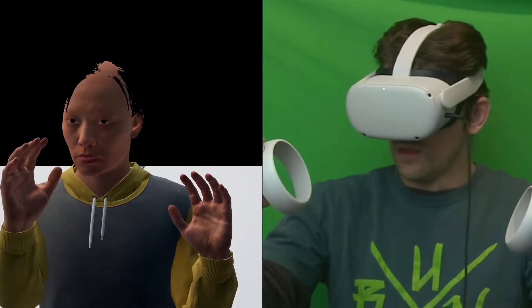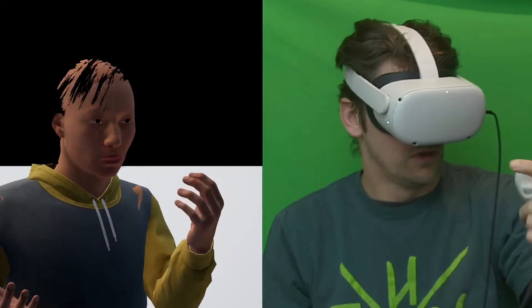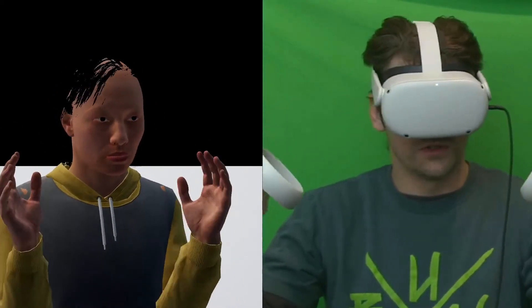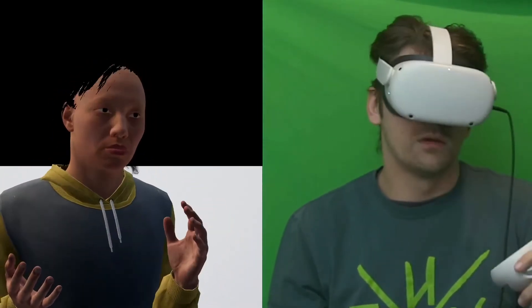As you can see, we're using a Quest 2, so you don't need any extra markers or anything like that. It won't be accurate enough for motion capture — this is mainly for a VR gaming setup — but you can just use your Quest and you've got most of the upper body stuff going pretty well.